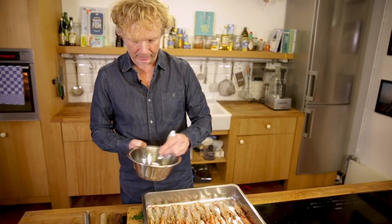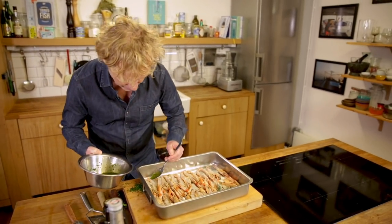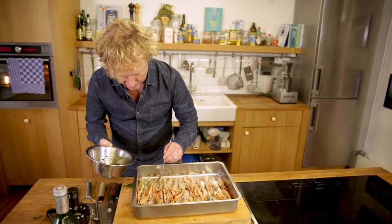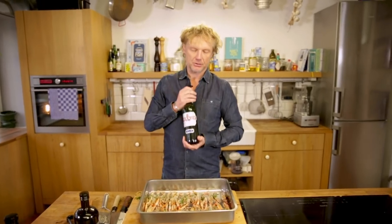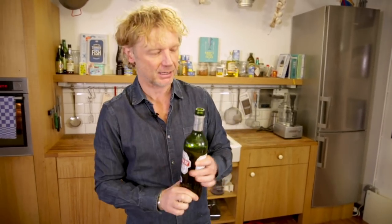I have the langoustines right here, and now I top them off with a layer of this amazing marinade — just a bit. I leave a bit of the marinade to finish off, but before that I give it a few drops of Pernod. It's this famous aniseed liquor from France. I love it because the aniseed goes really well with the sweet and salty flavor of the langoustines. Just a few drops.